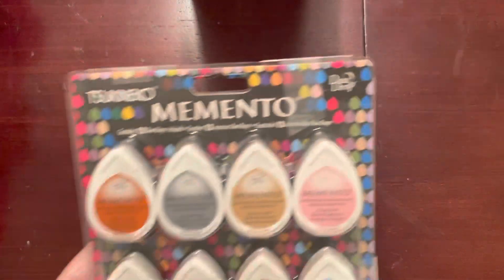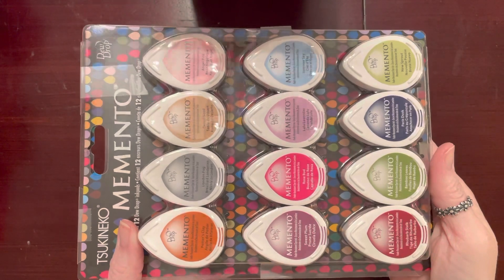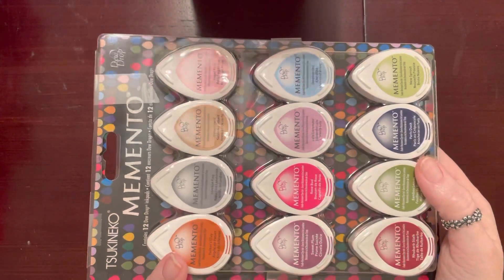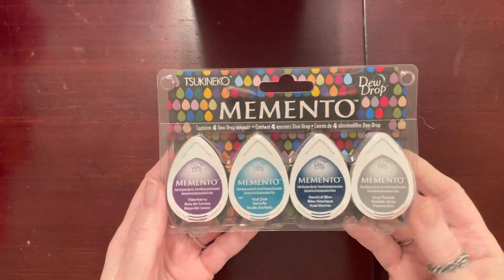Okay guys, this is the part where I told y'all you need to run, not walk. Let me start off with what I found in the inks. They had this set right here for five dollars — Memento is amazing. You get them in these little dew drops and there's a ton of colors. Then I also found these and these were three dollars, and I found this set for three dollars as well.